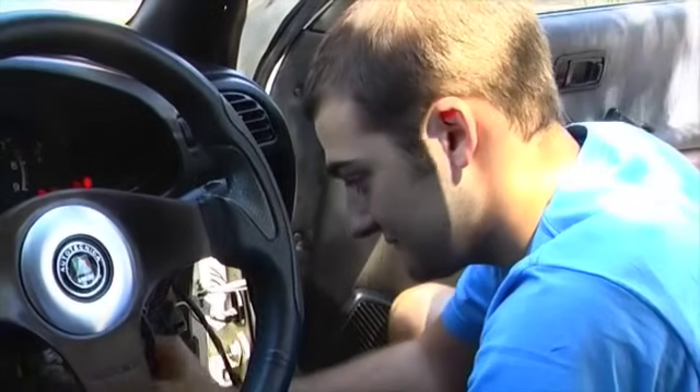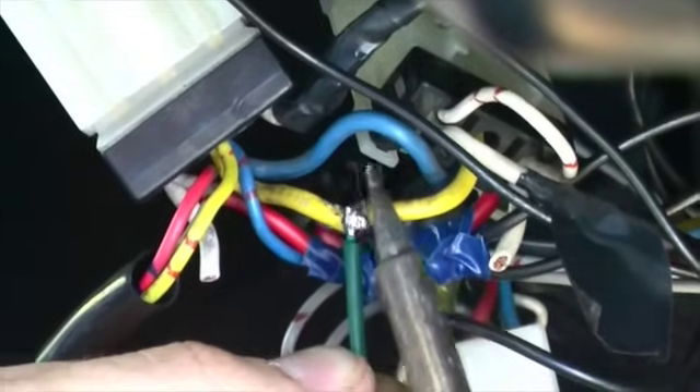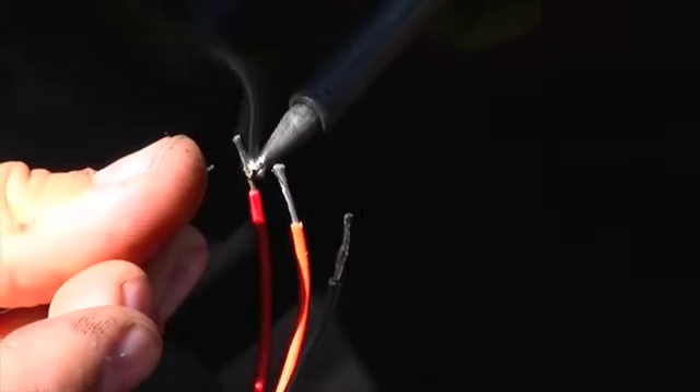The best way to figure out which wire is which is with a multimeter. We need to find one that only comes on when the ignition is switched on — you don't want your gauge running all the time. Make sure you do good soldering on the connections to ensure they last. The gauge will come with instructions telling you which wires to solder.